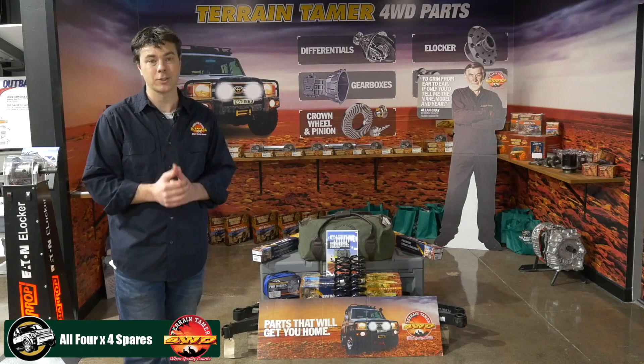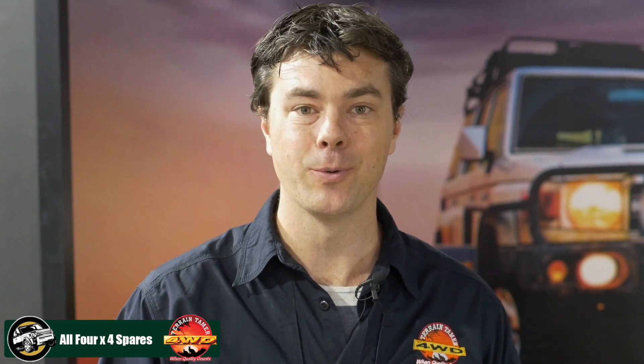These latest ones have actually been on my vehicle for over three and a half years. So check out the Terrain Tamer Parabolic Spring, because it offers more flexibility but also more strength — you get the best of both worlds. You can contact the guys at All 4x4 Spares to get them to quote your full suspension kit.